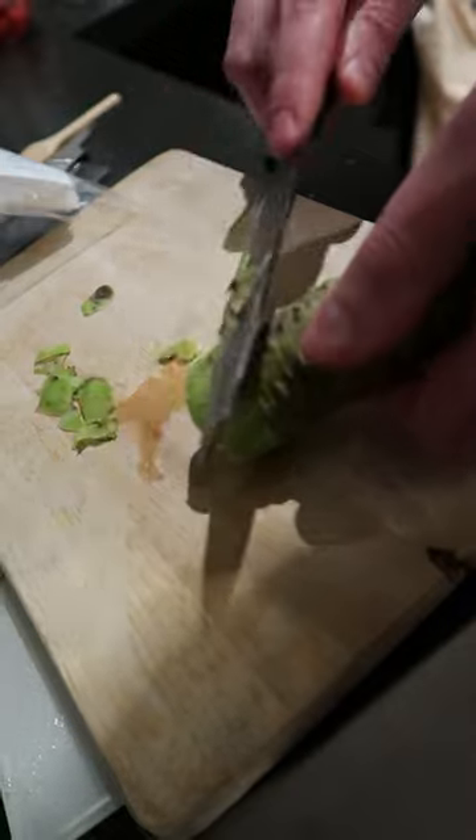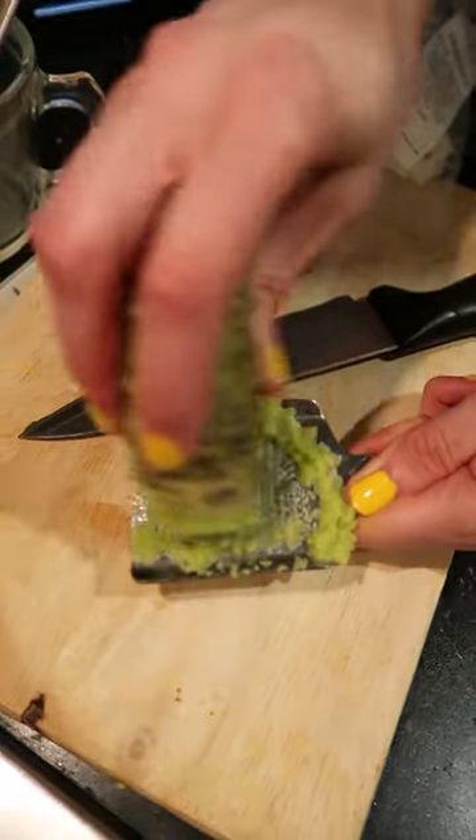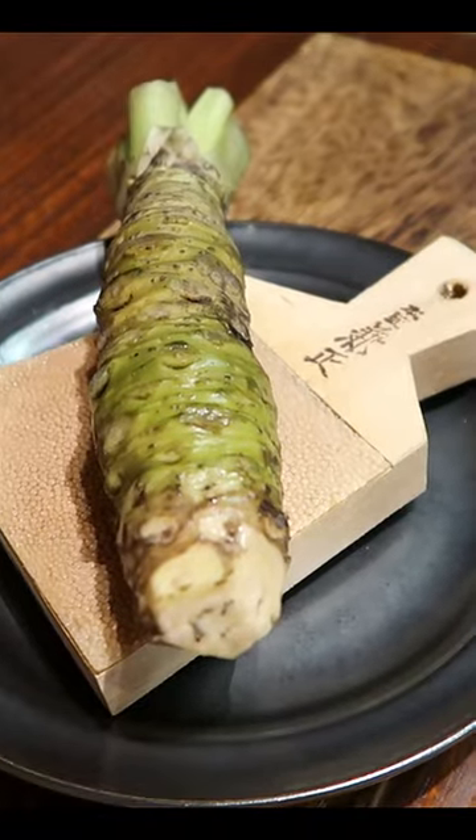You don't have to peel the wasabi, but it makes the colour of the paste come out better. Then you grate the root to make a paste. Traditionally you use shark skin for this — here's one I saw in Japan.